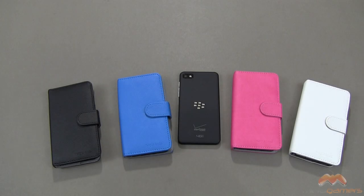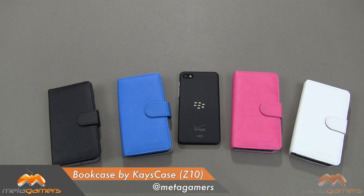It's Rick here, and if you've got the BlackBerry Z10 and you're looking for a case for it, maybe one that incorporates an all-in-one style like a wallet case, this one might work for you. It is by Kay's Case, and it's called the Bookcase.